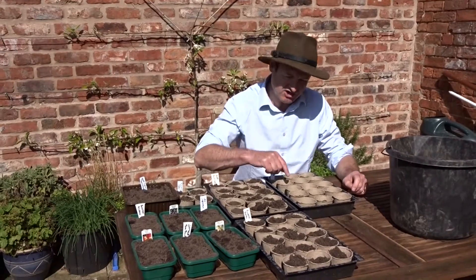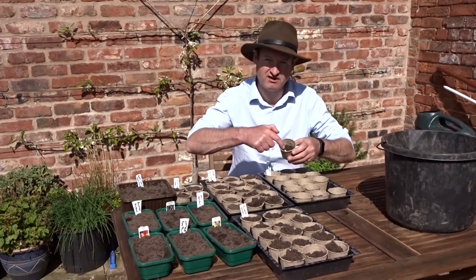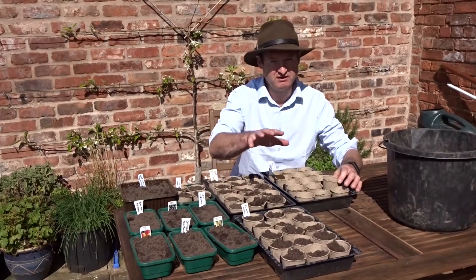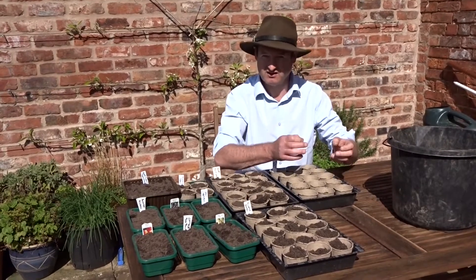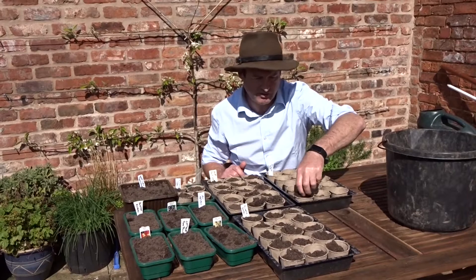So we're more or less finished now. I'm just going to show you finishing off the French beans. You can see in each of these pots I've got two seeds in here. I've done the same with the runner beans and with the peas. The idea being that as they grow — if both grow — I'll keep the strongest one. So I'm just going to finish off putting soil over the top of those.